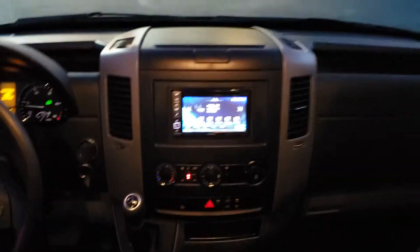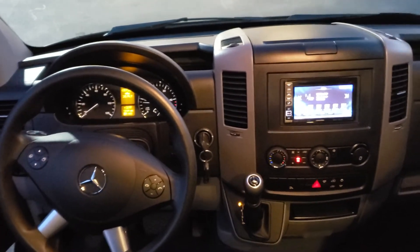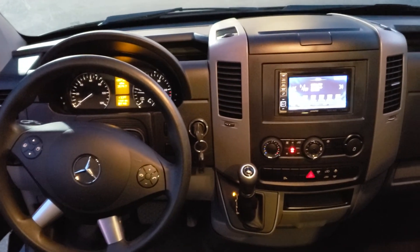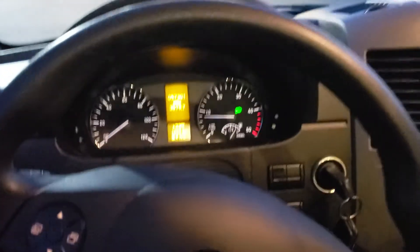This is a 2.1 liter four-cylinder turbo diesel. This one has the 7-speed transmission, so it's pretty quick off the line. This particular one is pretty loaded with the safety package.